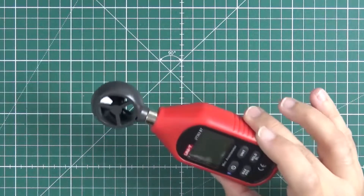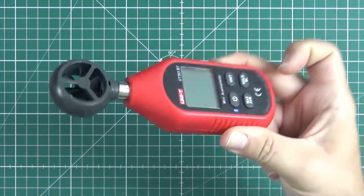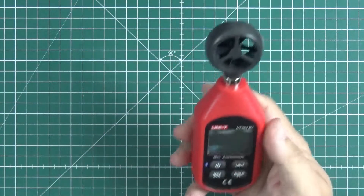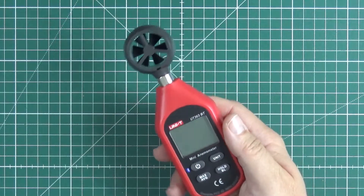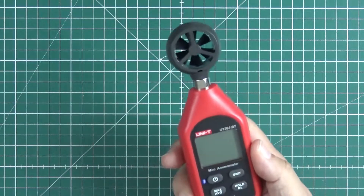Aloha! Today, a cheap and dirty, pretty quick review of this piece of Chinesium I got from China. This is the anemometer, the wind meter. It measures how fast it's blowing.